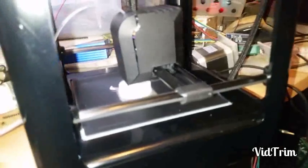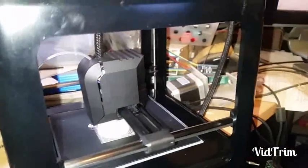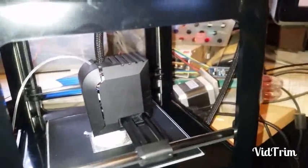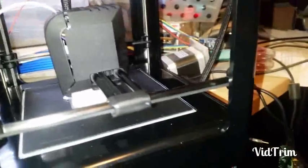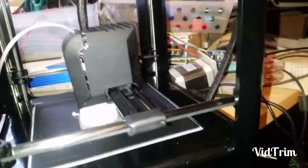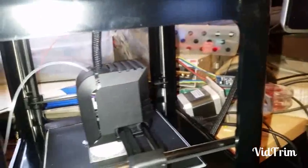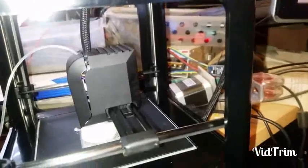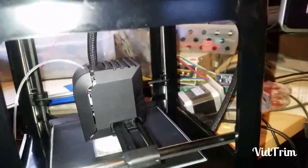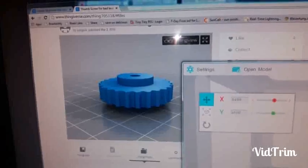Here it is — it is 98% complete. A little confused as to exactly why it printed like it did. It seems to have done like two rafts: one the shape of the object and then one square one. But for the most part it looks like it actually printed okay. That is what it's supposed to look like.